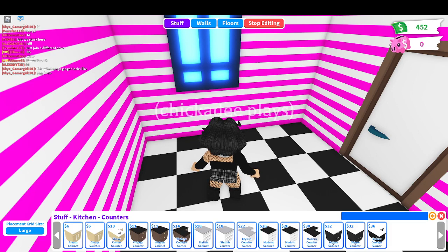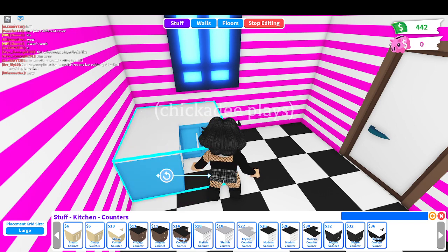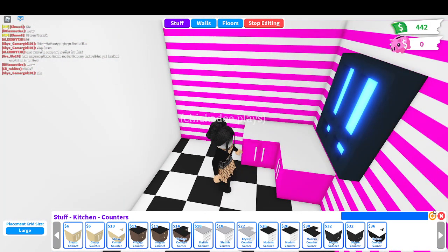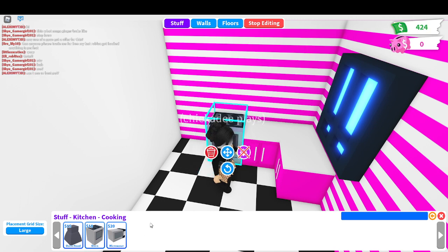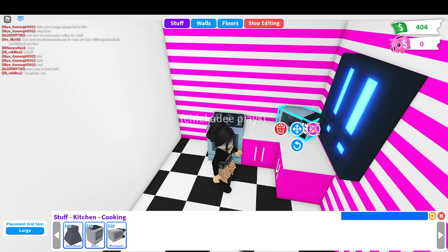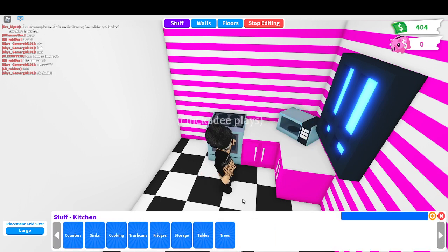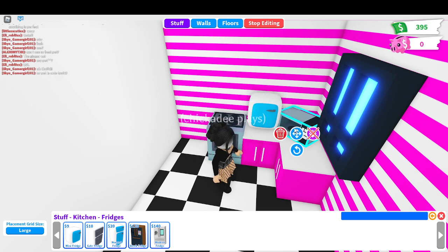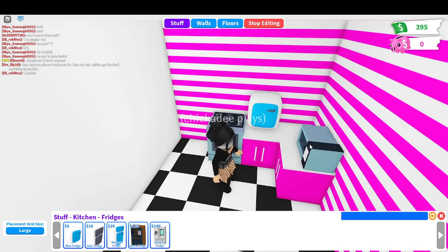Kitchen - counters. Now we're gonna get the cheap counter. I'm basically just making the apartment. We're going to get cooking supplies - we're gonna get an oven, a microwave. I wish I originally didn't delete some of the stuff that was in here, but oh well. We're just gonna get a mini fridge. If this is a cute mini apartment, I guess we could just get a mini fridge.